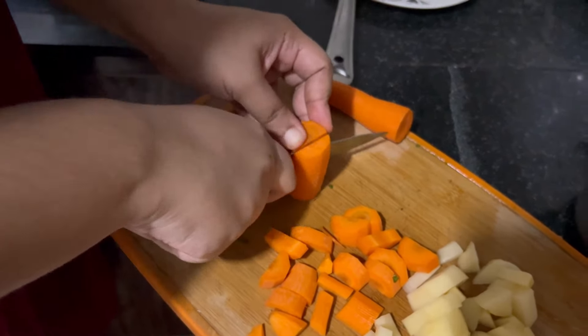Hey, I'm going to make a carrot. I'm going to make a little carrot and biryani. I'm going to make a little bit of carrot.